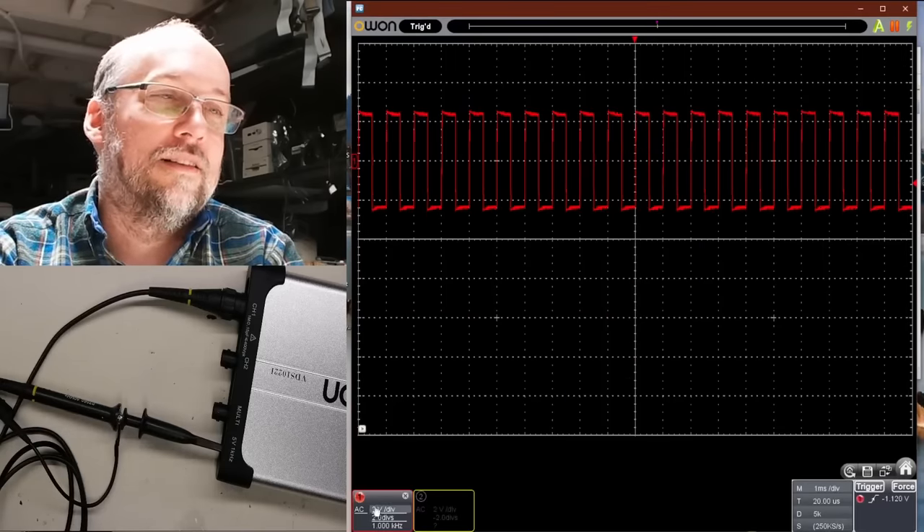As I spend more time learning it, hovering over specific controls and using the mouse wheel does change time base and voltage per division. If you hover over the time base display and scroll, it changes. Same with the voltage per division. But it doesn't work when hovering over the waveform area itself. It's not intuitive at all. Let's fix the probe compensation with the included trim tool, get it as flat as possible, and move on to the Commodore 64.